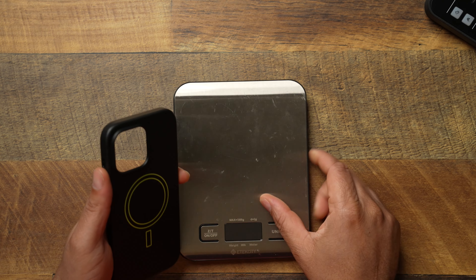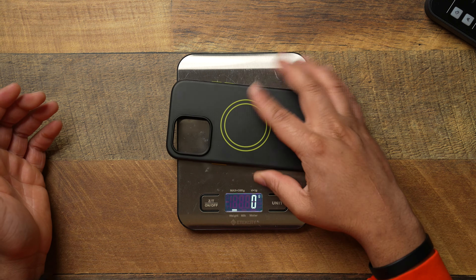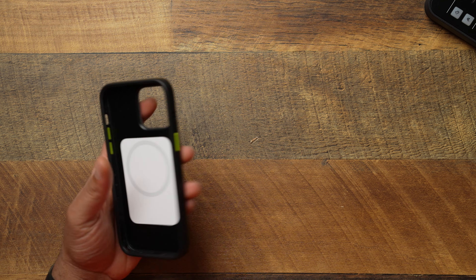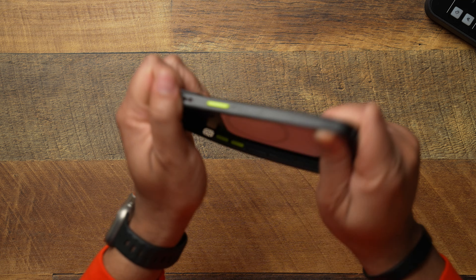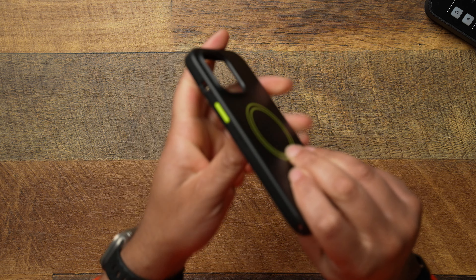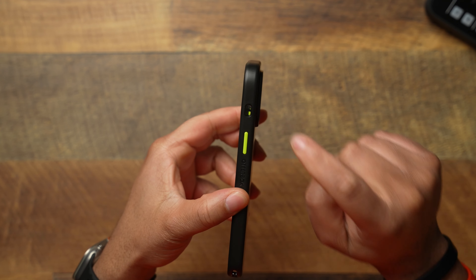Good job OtterBox with doing that. It's kind of like having a customized case without the ability to fully customize it. Let's go ahead and put this case on the scale and see how much she weighs. This case is going to be sitting at 44 grams — so 44 grams for the OtterBox Anew series.